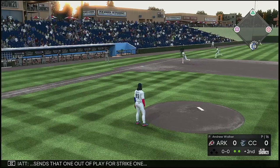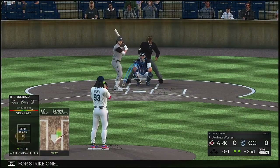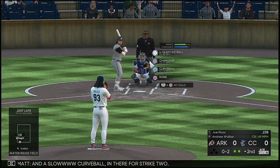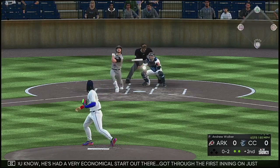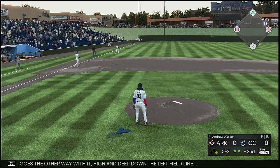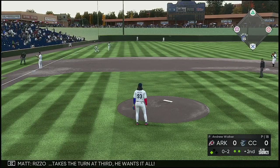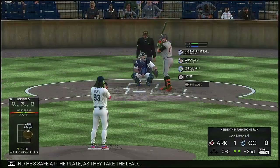Sends that one out of play for strike one. The windup and the 0-1, and a slow curveball in there for strike two. He's had a very economical start out there, got through the first inning. And he goes the other way with it — high and deep down the left field line. He's around second now and they still haven't gotten to this thing. Rizzo takes the turn at third, he wants it all, and he's safe at the plate as they take the lead.